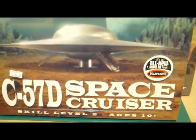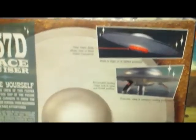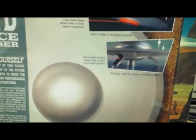I don't have a light kit for it — it's basically the same kit. On the back side it shows you a different background, a different picture of the top of the C57D, and a couple pictures over here.